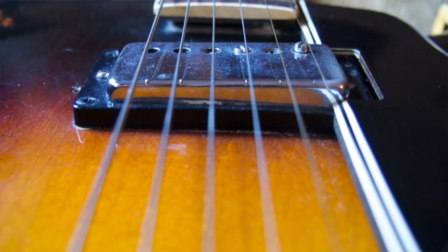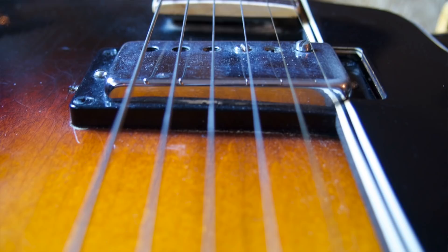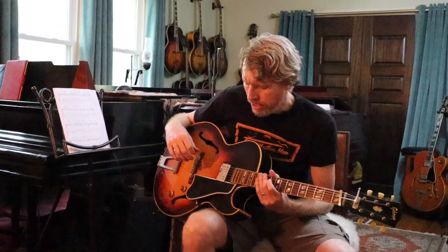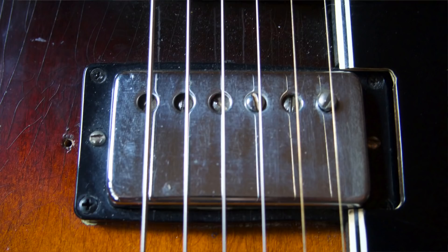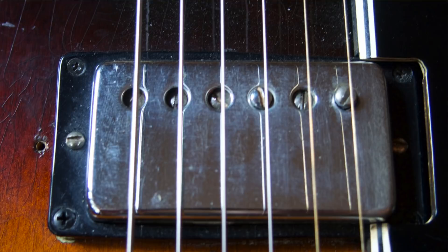As you can see in the picture, the high E string — the screw for that pole — is set very, very high. In fact, it's set almost so high that once you hit your highest fret it's just got enough clearance for the string to ring. Everything else is set based on that, so some of the poles actually end up below the pickup cover, some a little above, and some may end up even. It's all going to vary depending on the strings you use and your individual pickup.